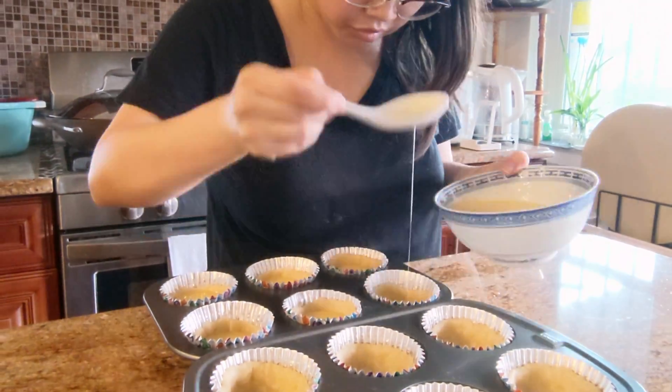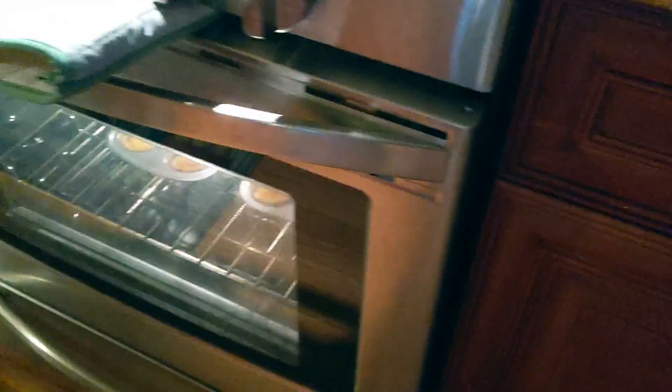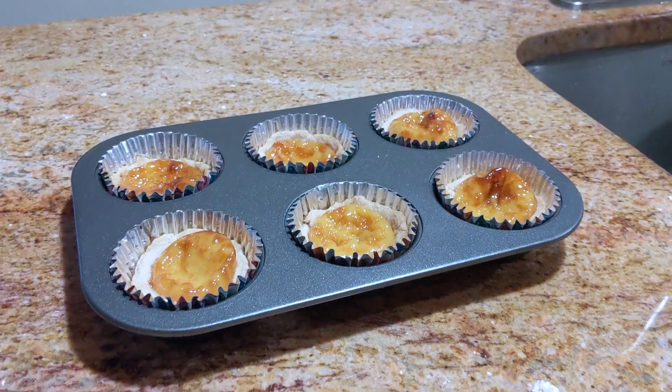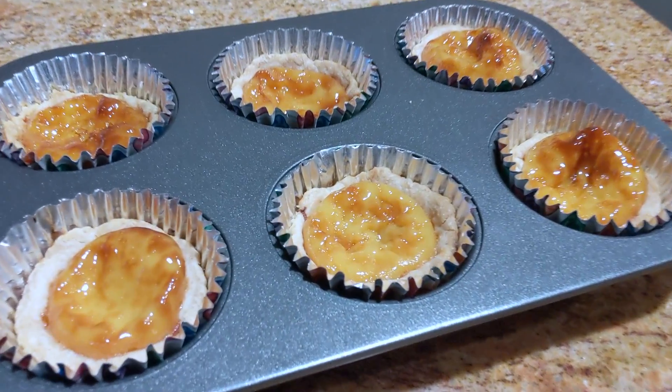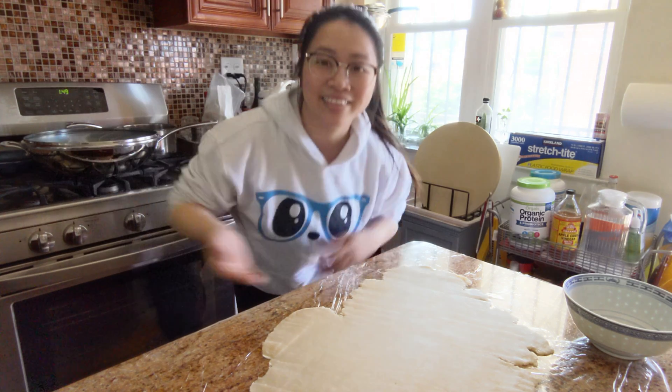Everything is finally coming together. Now we pop everything into the oven — but make sure you read the recipe correctly, because I didn't. I ended up baking at 200 degrees Fahrenheit instead of 200 degrees Celsius. This was the result: fail. But that's okay because I had some extra dough and some extra filling.